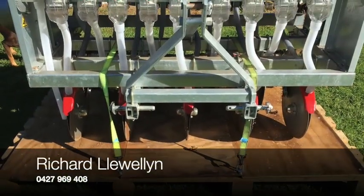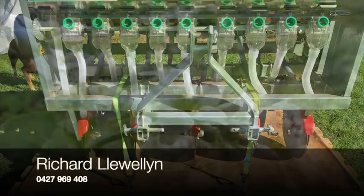If you're in the Northern Rivers area and you'd like to have a go with the seeder, give me a call.